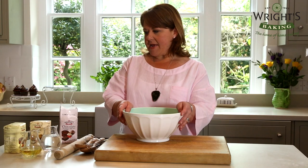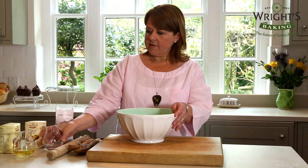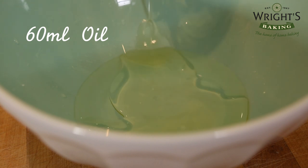All you need for this recipe is 200ml of water, 60ml of vegetable oil and a packet of chocolate fudge cake mix.